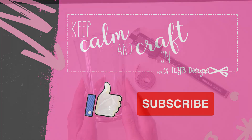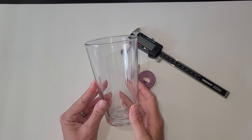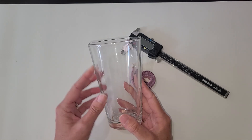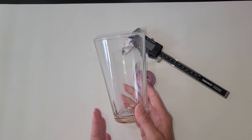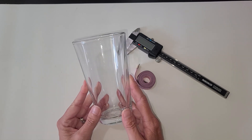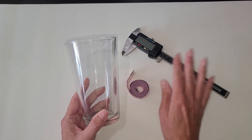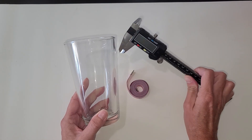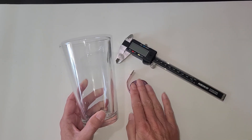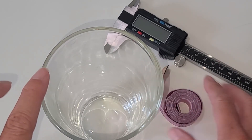Now let's get on with today's video. So working with this pint glass today — this will work on many different kinds of glasses. I'm just using the pint glass because it has a definite wider top than it does bottom, and that is what the conical warp is made for. For this, you really just need a tape measure. I have a set of calipers just because I have that and I use it with my Glowforge, but that is not necessary.